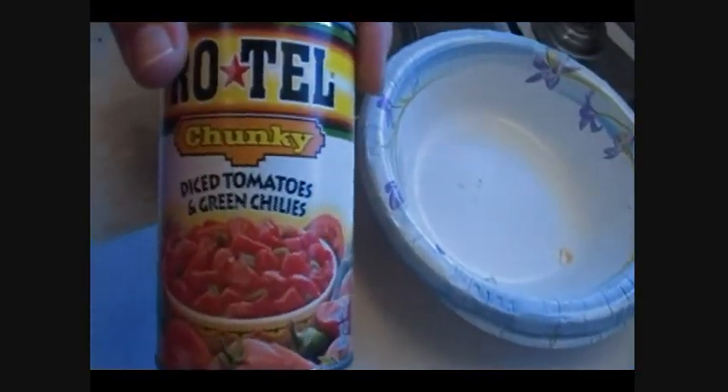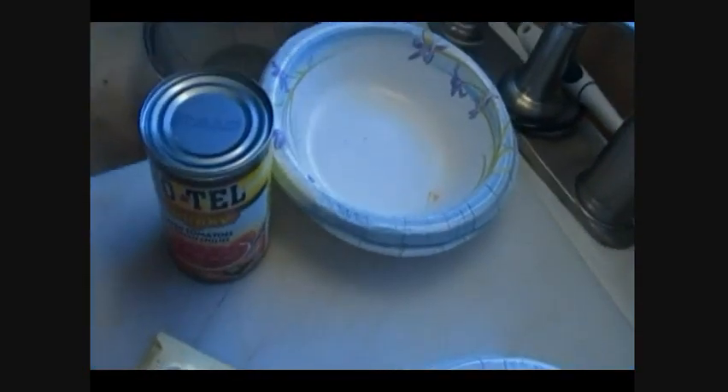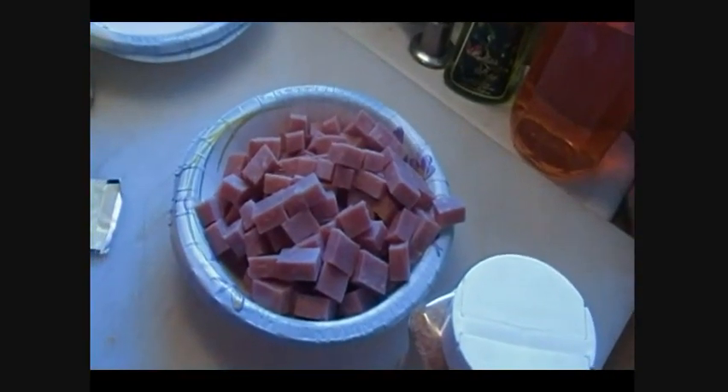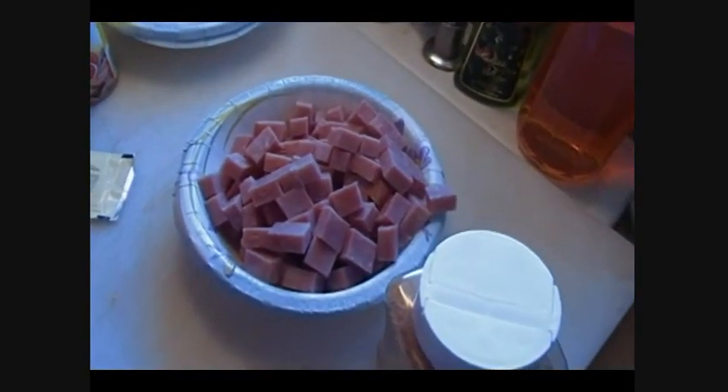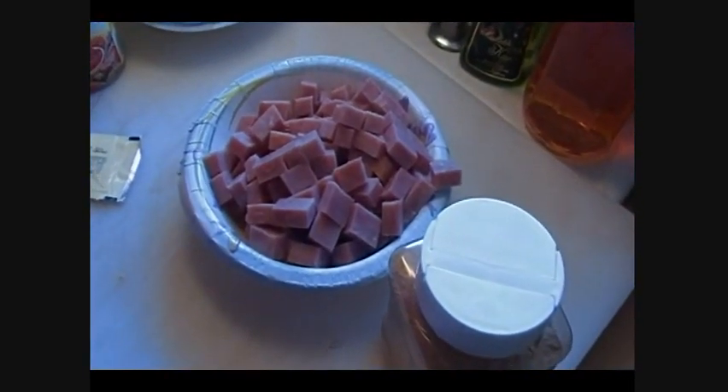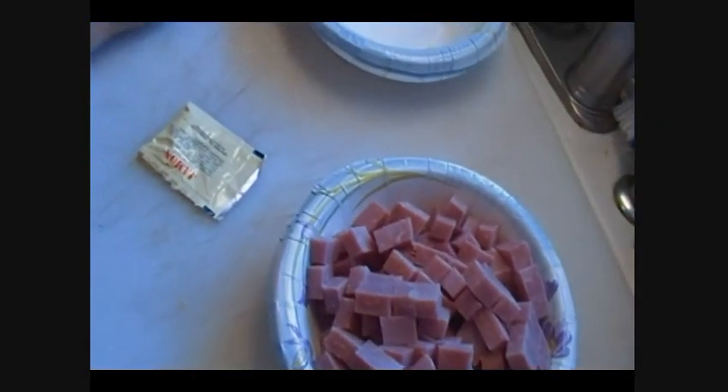I'm also going to put in a can of Rotel — diced green chilies and tomatoes. Let me grab the can opener, which I forgot to take out, which is now jamming in the drawer. I'm sure that I am no different than the rest of you. Sometimes I think my house shrinks in the middle of the night. My house is already small to begin with, but sometimes I think that it retaliates against me.